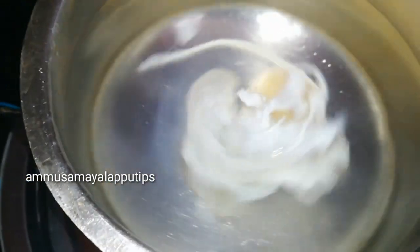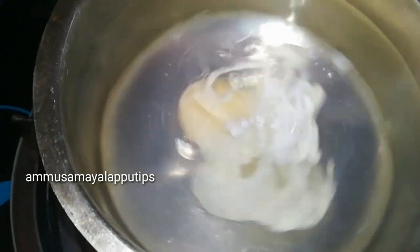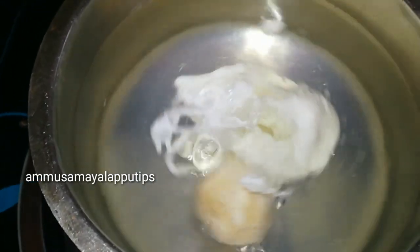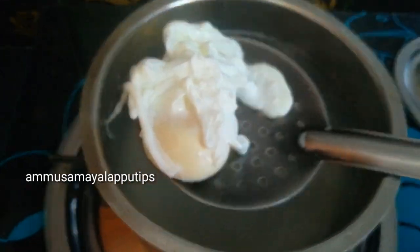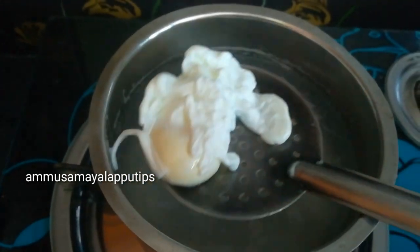We will mix the egg together. We will mix it for a few minutes, swirling for about 2 minutes, turning it at the right time.